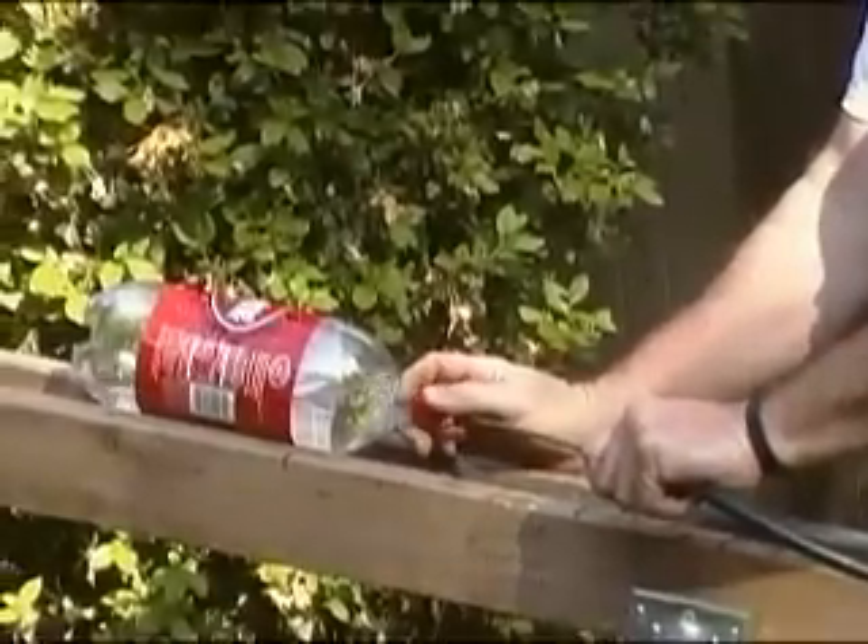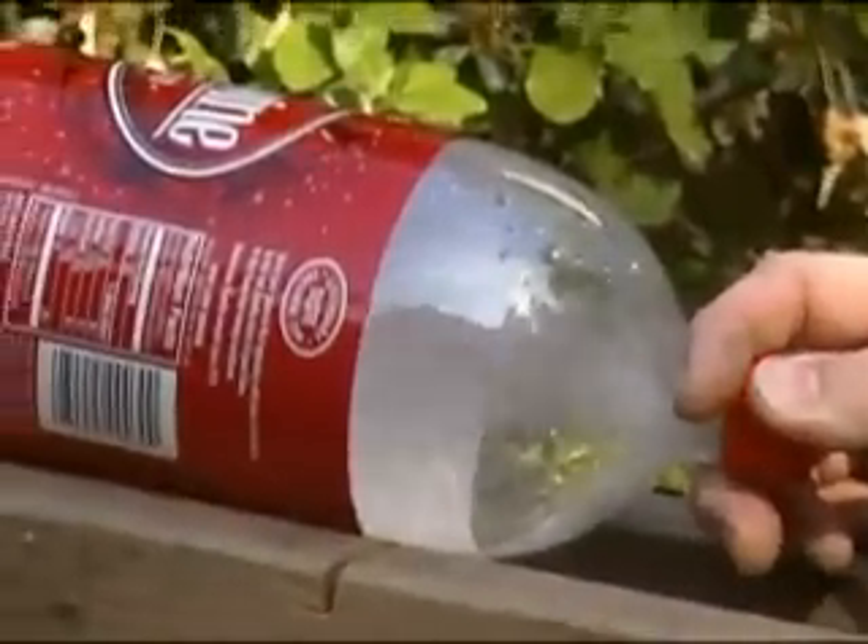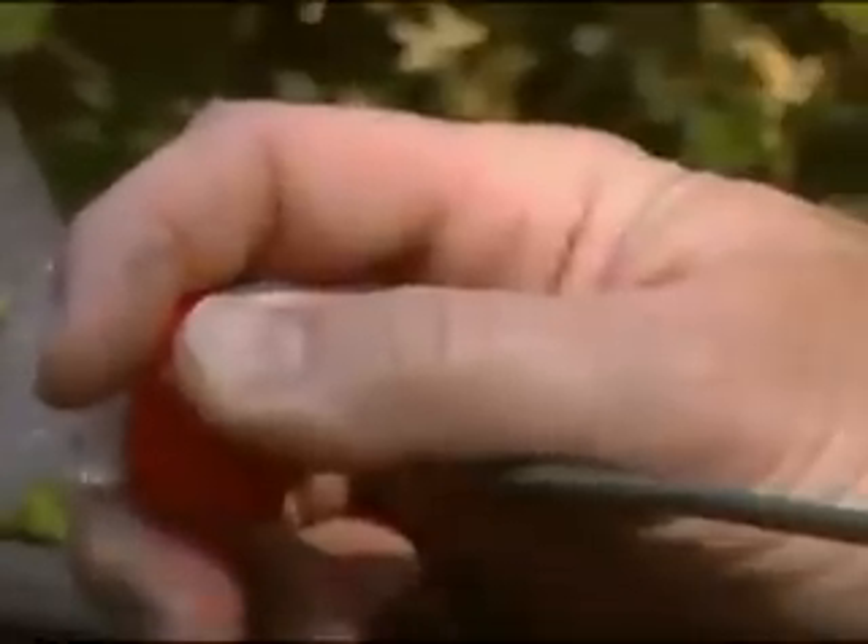I'm going to go ahead and hold this in place while I'm filling this up with air. And when we get this baby about full — you can kind of tell by the sound of it — all right, so here we go. We're going to let go.